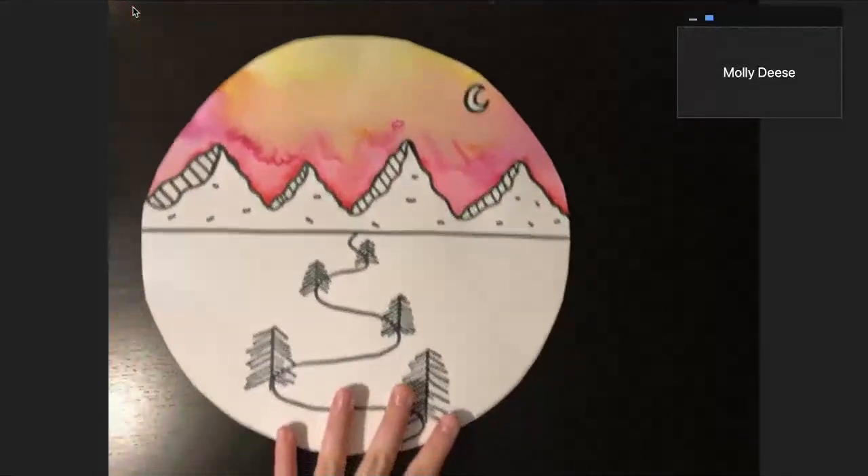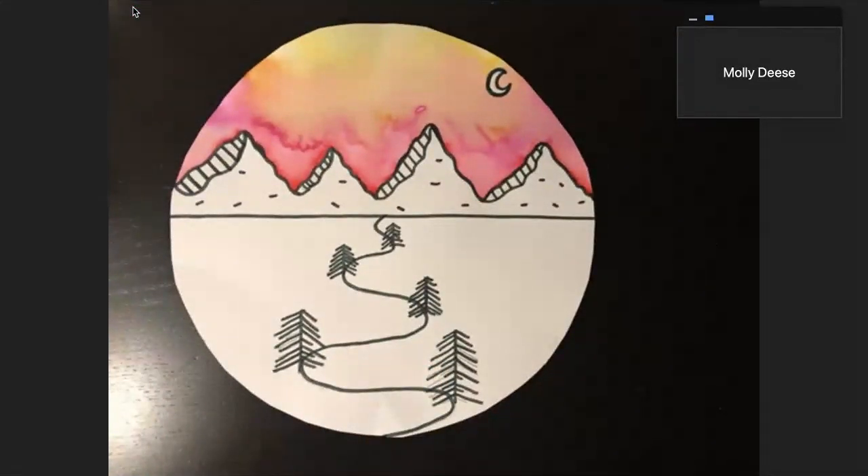And now I have my finished winter landscape. I cannot wait to see how yours turns out!